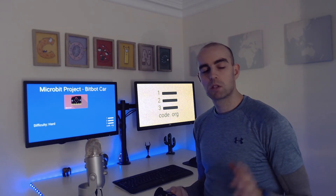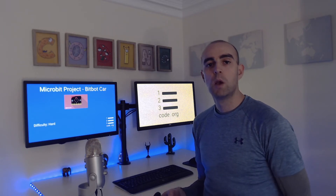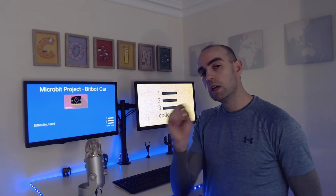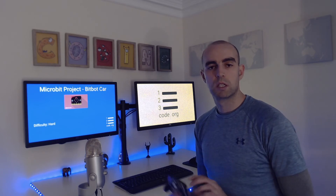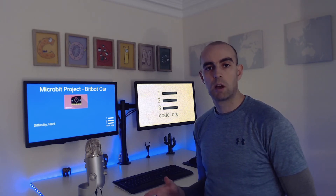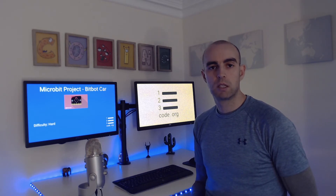We're going to be using a specific track to drive around, but if you want you can create your own tracks using paper and a black marker — just make sure you make the lines thick enough so that the BitBot sensors can pick them up. You can also get some templates that you can download and print out to make your own custom tracks, and I'll provide a link in the description below.